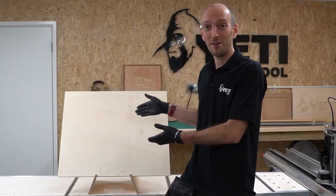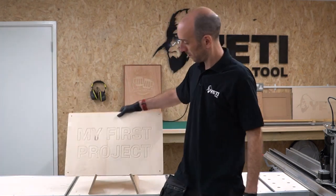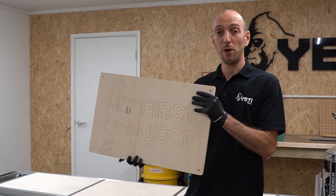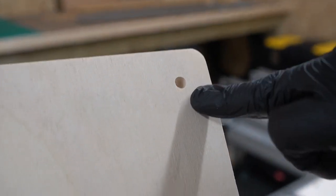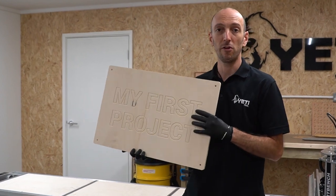Welcome to your first project with SmartBench. We're going to create a really simple sign — turning this piece of stock into a finished piece. From this 12mm plywood, we've got a sign with a simple engraving in the middle, four bolt holes, and a single contour cut around the outside to cut the sign out of the stock material.